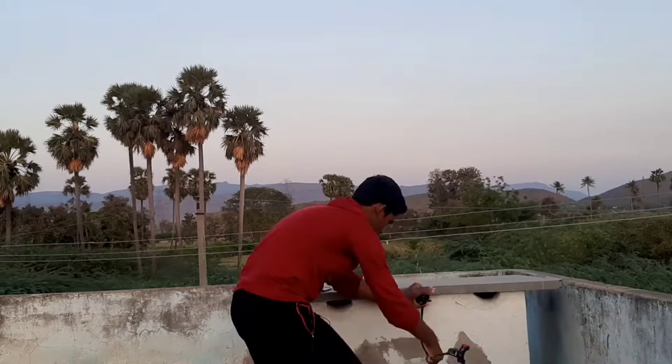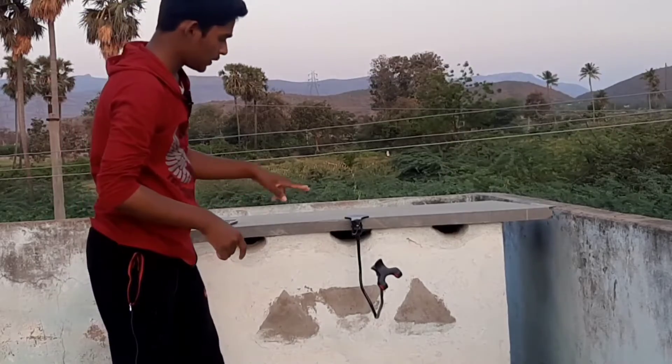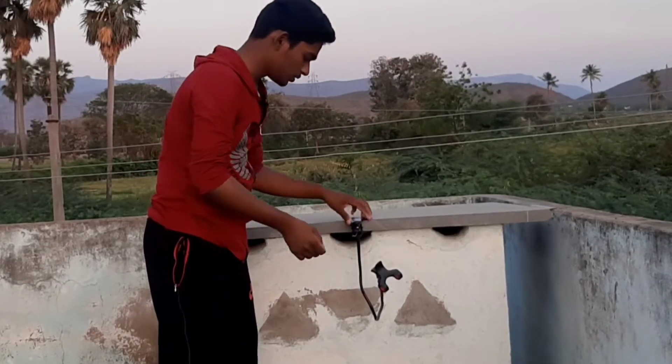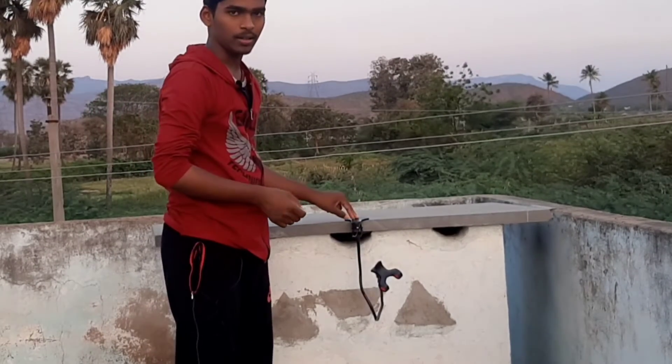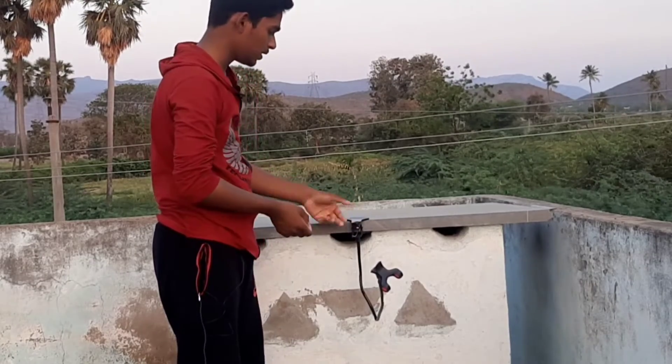If you need to buy, I have already shared the link. You can use this link in the video description to watch my unboxing and kitchen videos. You can see how to use the mobile holder on the same table.